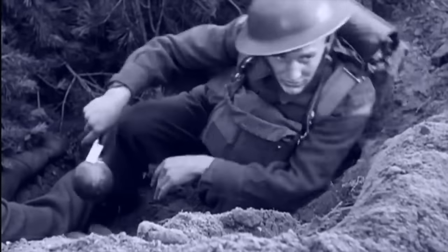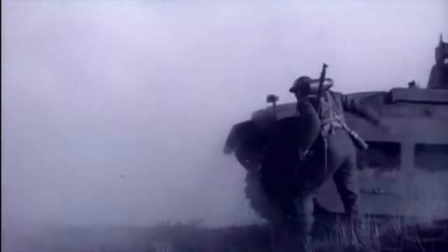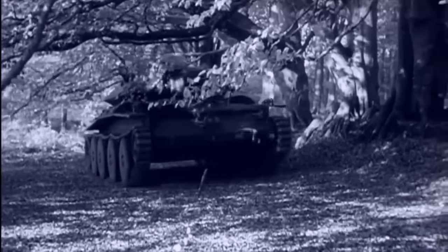Despite being too sticky to use at times, the bomb also proved not sticky enough. It could fail to adhere to tanks that were dirty, like most tanks in combat. Throwing the grenade at a tank was less reliable than placing it on top. Ideal was throwing the bomb downwards towards a tank, such as in an urban setting.